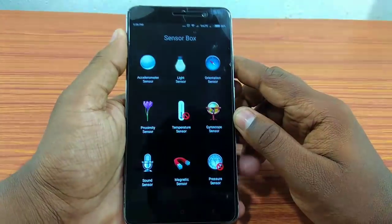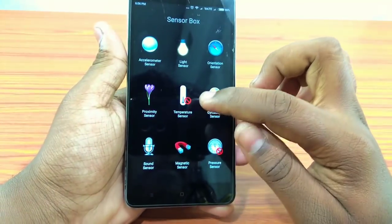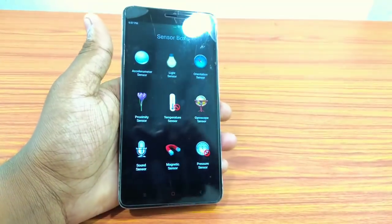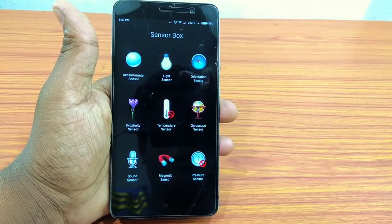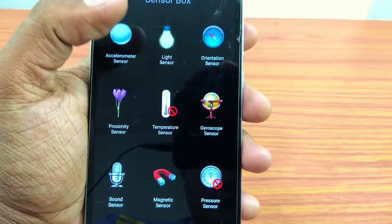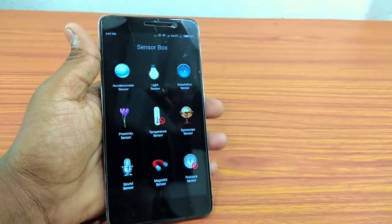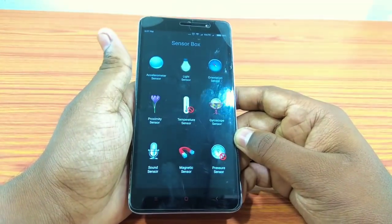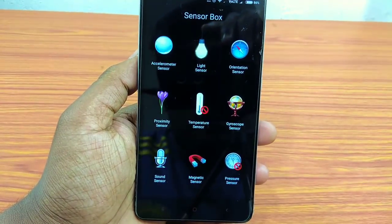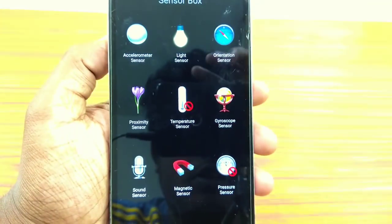If you have any sensors, please use the board to use the program. There is no sensor in this signal, no temperature sensor, no pressure sensor. Available sensors include: a light sensor, an accelerometer, a proximity sensor, a gyroscope sensor, and a sound sensor.